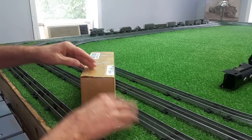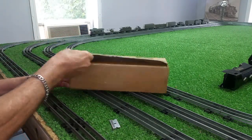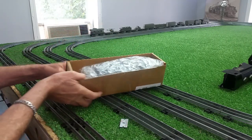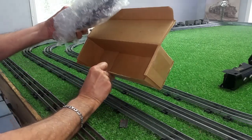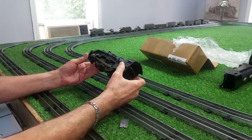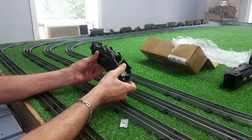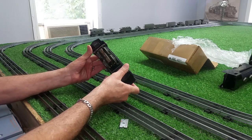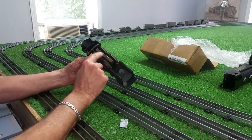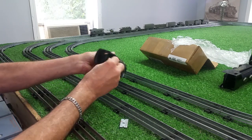It wasn't packed very well, I have to say that for it. As you can probably hear. So hopefully it's not damaged. Must be a mystery box. All right, there we go. And there it is. Looks like it's reasonably intact. Motor turns. That's in fair condition. It's been sitting for decades, it looks like.